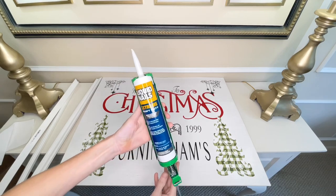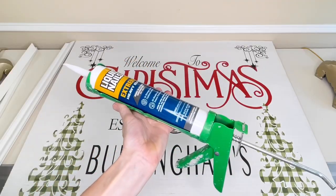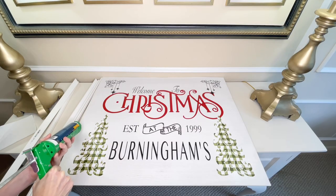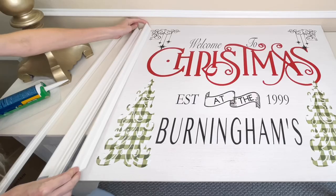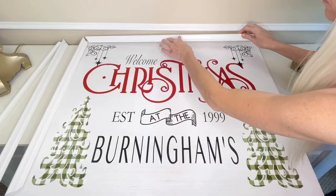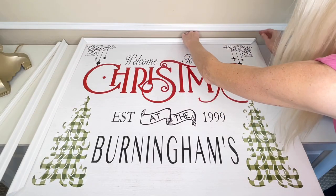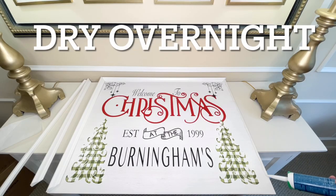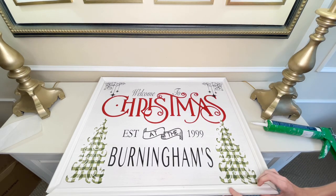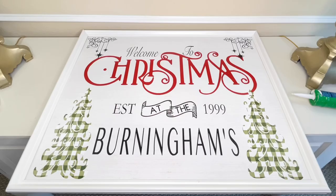The way I'm going to attach the molding is with liquid nails — we're serious about this molding sticking to the sign. I ran a line of liquid nails along the edge of my wood and then placed my molding pieces right over the top. I let this dry overnight so it would be on there permanently, and now we are all finished.